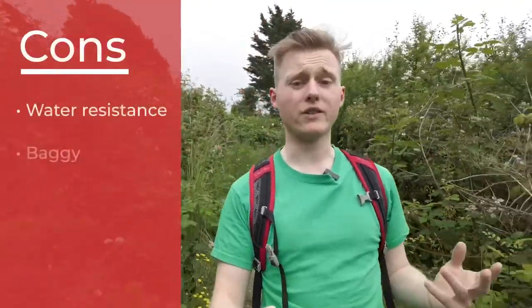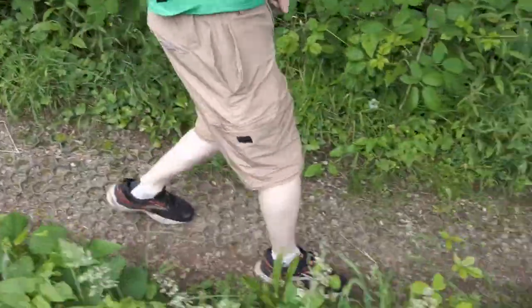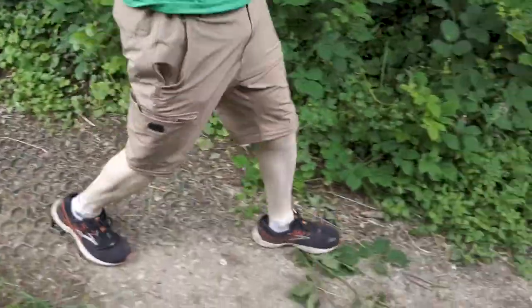One thing I don't like about the Northbound Gear 2-in-1 pants is that they don't fit well — I've noticed this with the adventure trousers and the Explorer pants as well. Considering the price at £52, the fit should be better. When wearing them they're not incredibly baggy, I just would have preferred them a little smaller. However, they are stretchy, so I would recommend choosing a size down.